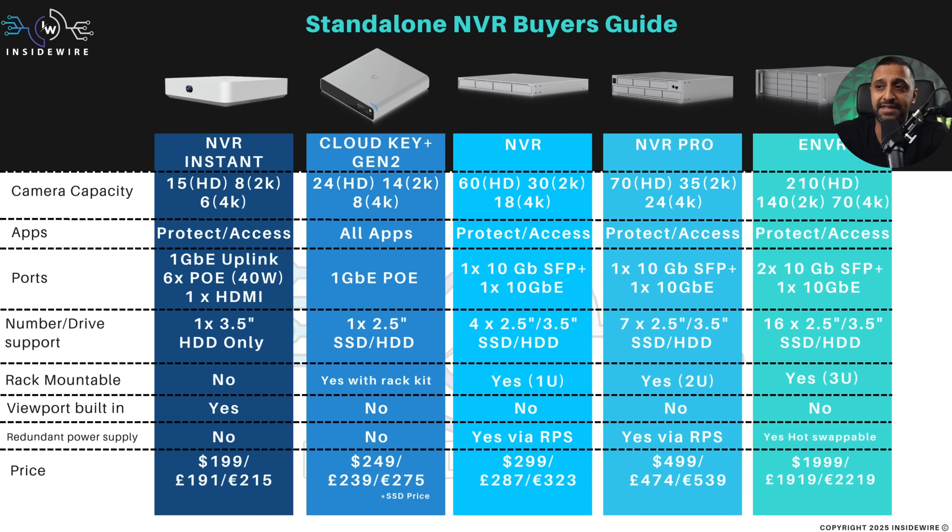For the Cloud Key Gen 2, there's only a single hard drive bay, but it can be an SSD or HDD. You can buy two different models, and you can rack mount it if you buy the rack kit as an additional purchase, but there's no viewport or any power redundancy within it.